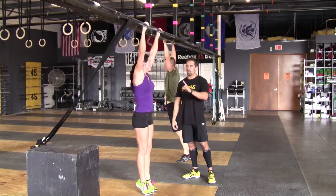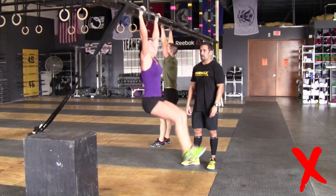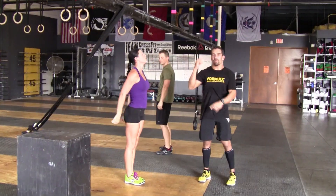Now showing two bad reps: that is not a good rep, that is not a good rep, that is not a good rep. Did not touch the tricep or the elbow.